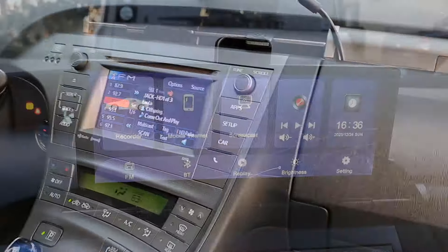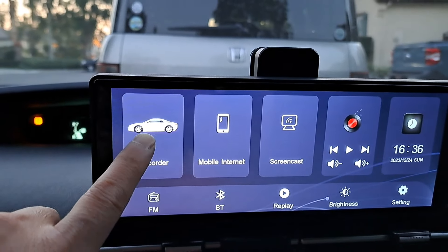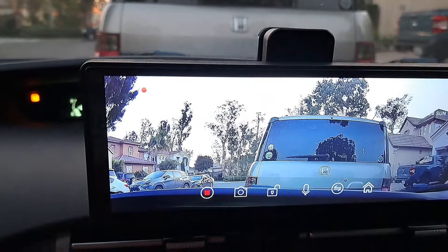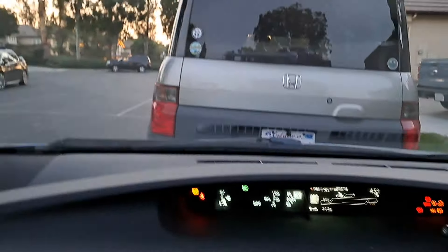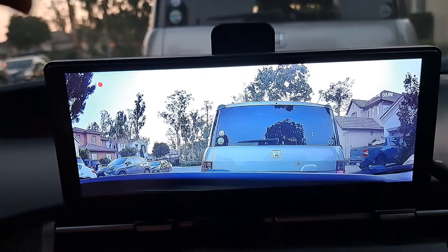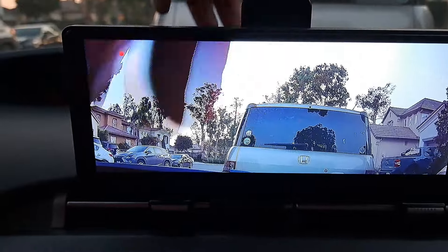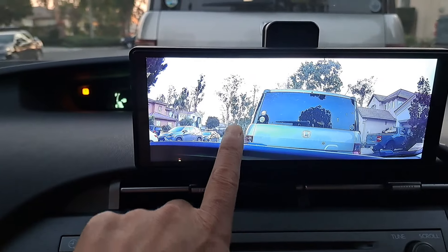Let's check out the front camera. I don't have the backup camera hooked up, and it's a little bit dark right now — it's at dusk. But the picture is still pretty clear, and that's what we're looking at in real life. You're able to tilt this camera a little bit to whatever you like. There's also a split camera mode.